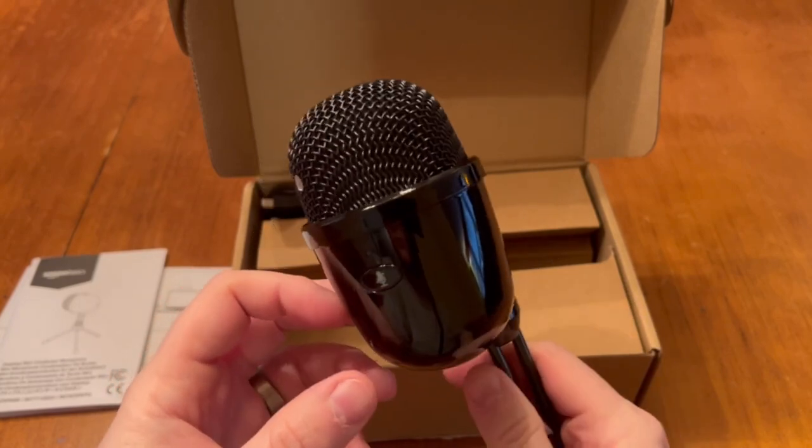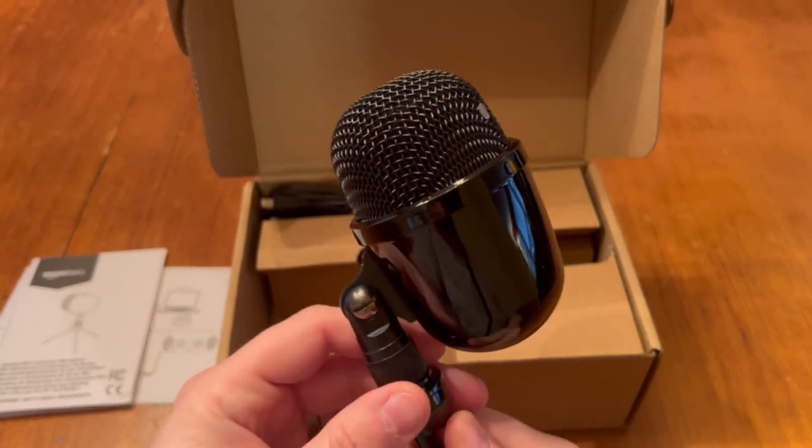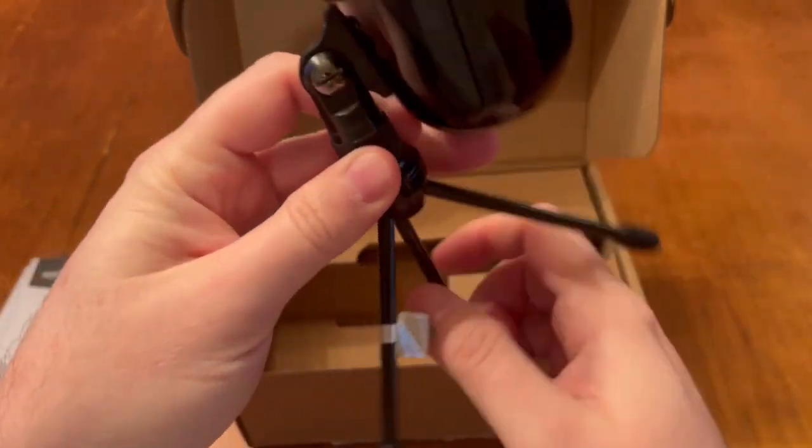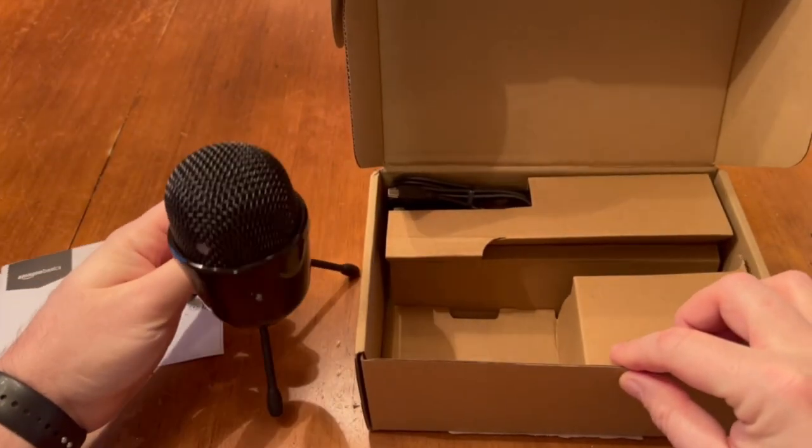This microphone also comes with a foldable stand, which makes it easy to hold manually if you wanted to. Now let's talk about the sound quality — the condenser element in this microphone really picks up a lot of detail and clarity from a short distance, which is what it's meant for.